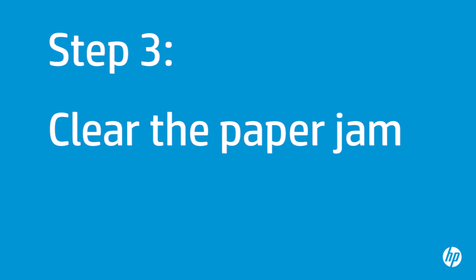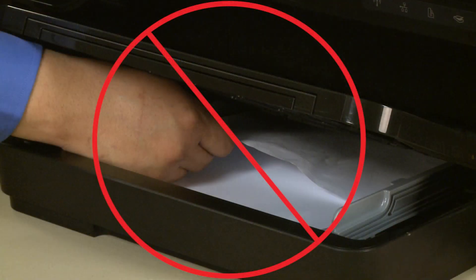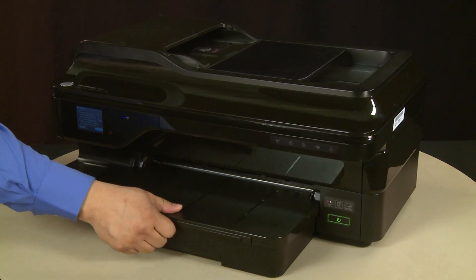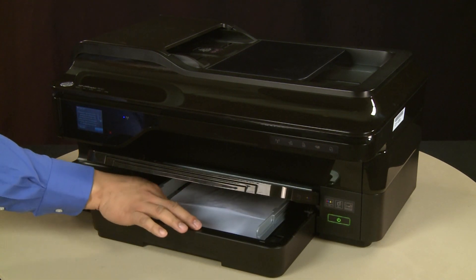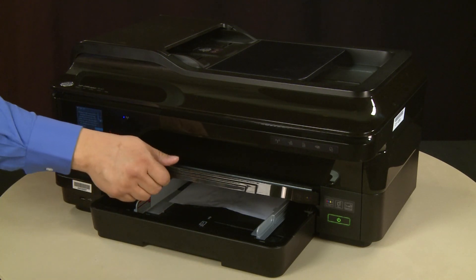In this step, you will check for any obstructions in the carriage path. The printer must be on for these steps to work. Do not remove jammed paper at this time. Raise the output tray. Remove any loose paper from the input tray. Lower the output tray.